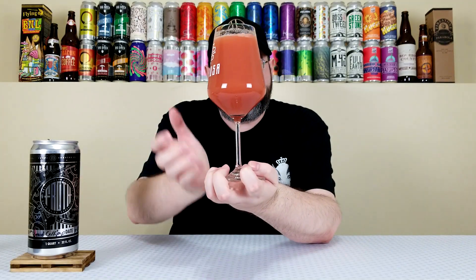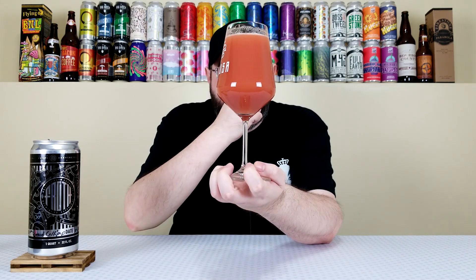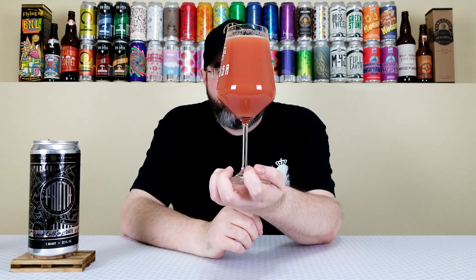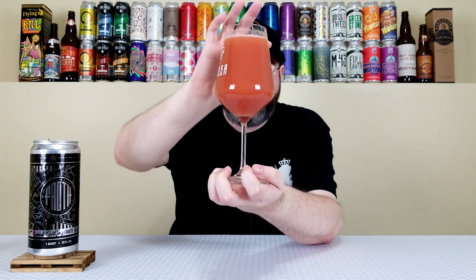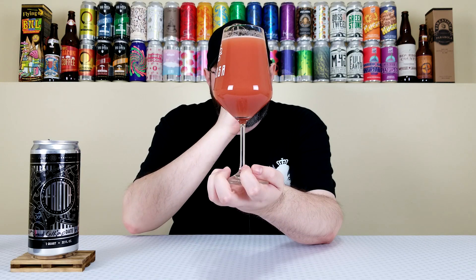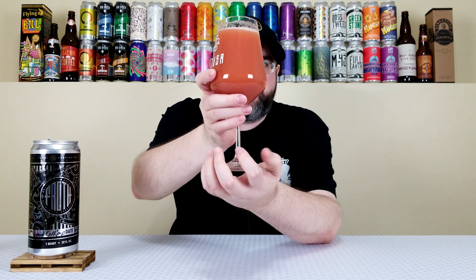I just thought it was cool they finally did an Imperial version. This one uses strawberry, strawberry papaya, banana, and passion fruit — I've never had strawberry papaya before. Looking at the beer, that is a heavily fruited sour. It kind of looks like a strawberry banana smoothie. You can see the residue, the remnants of all the fruit pulp. Very murky and turbid. Looks fantastic — kind of looks like a fruit smoothie.